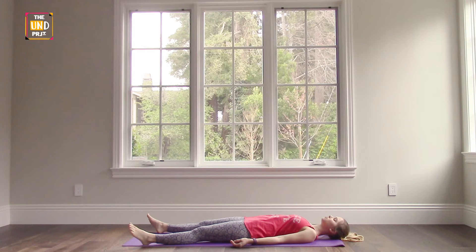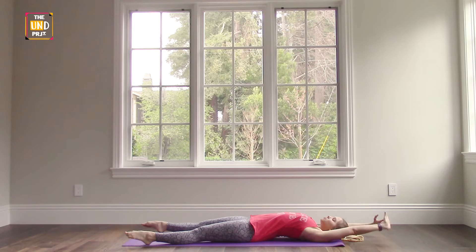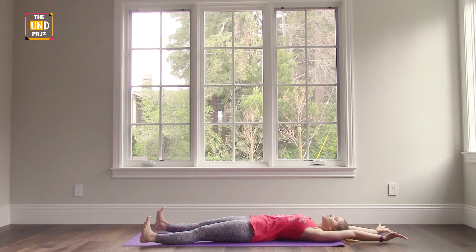As you lie here on your back on your mat, bring your attention to your breath. Take a couple of deep inhales through your nose and exhale out through your mouth. From here, reach your hands over your head up by your ears, flex your feet, you can roll your wrists and your ankles, just stretch out nice and long through your body here.